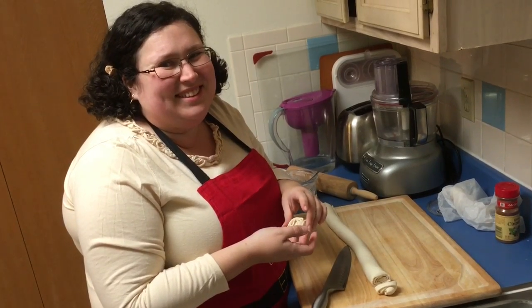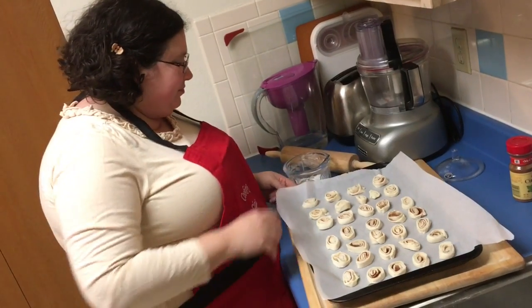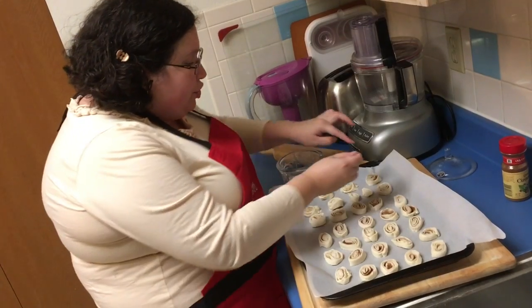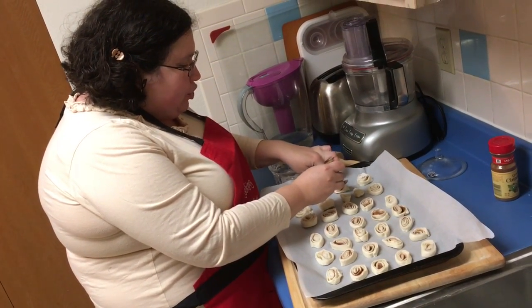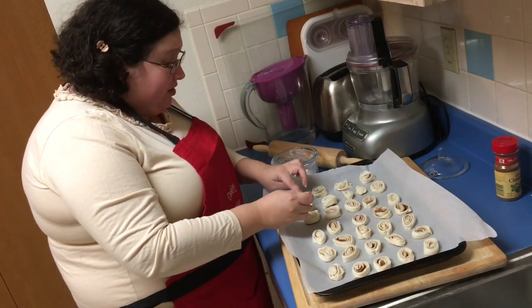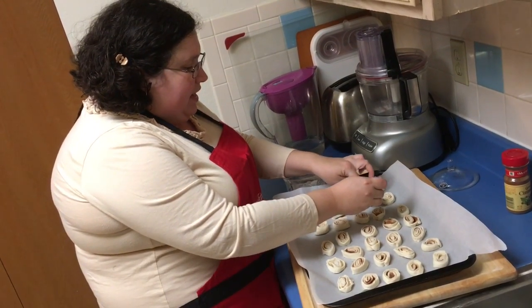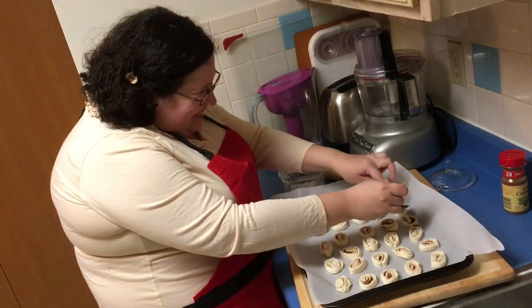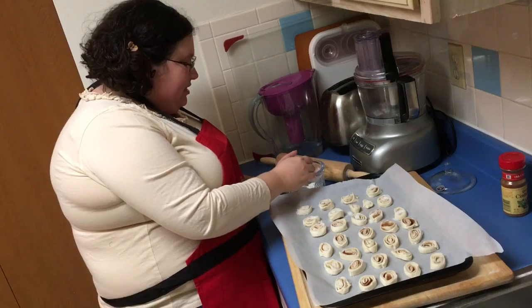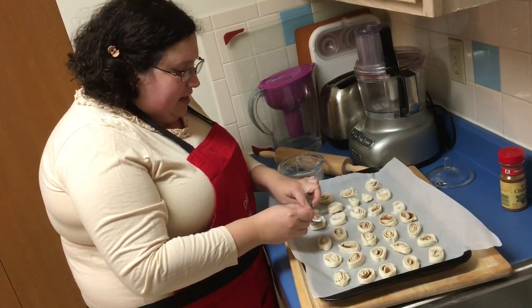I'm gonna arrange them on a cookie sheet and show you one more little trick to make them extra delicious. Look at these beauties - they're so precious! My next little trick is I'm gonna take a tiny bit of sugar and sprinkle it on top of each cookie. It's a little bit of tedious work but it's gonna be so worth it. By the way, the oven is at 350 and I have no idea how long it's gonna take but we are gonna time it.